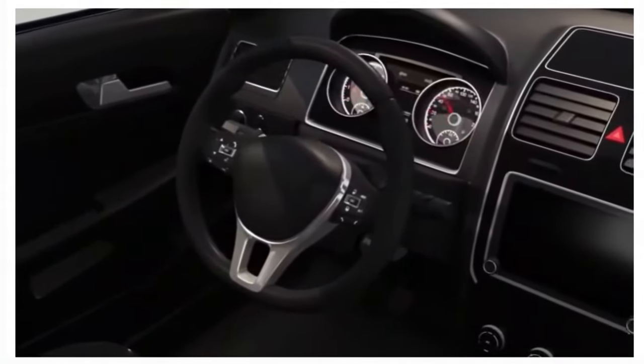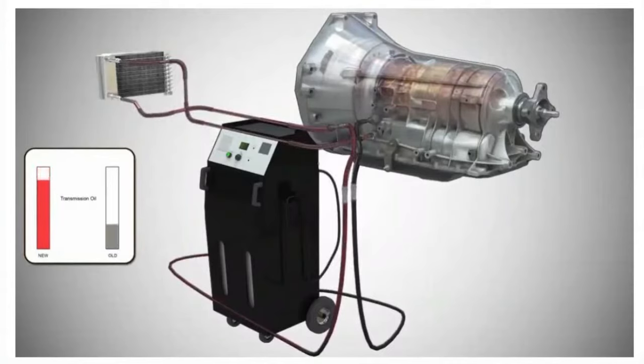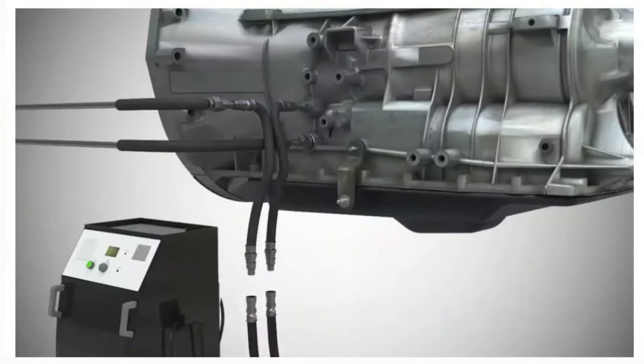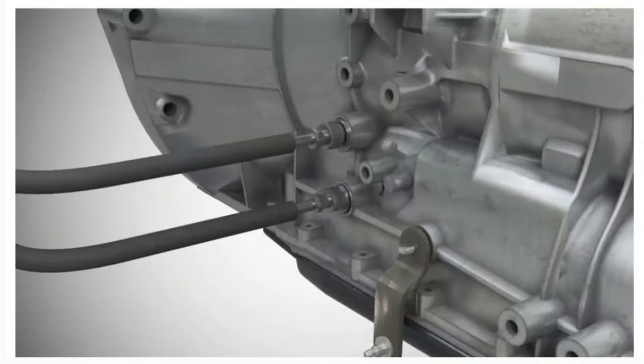The engine is then started and the transmission pump circulates the old fluid into the machine while new fluid is pushed through the cooler and into the transmission. When clean fluid starts returning to the machine, the procedure is complete. The machine is then disconnected and the transmission line is reattached to the transmission fluid cooler.